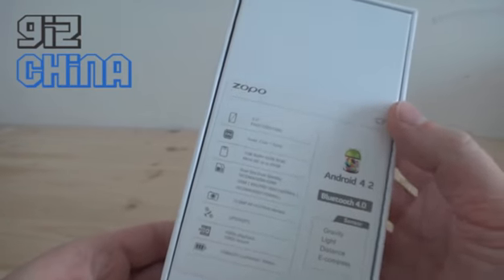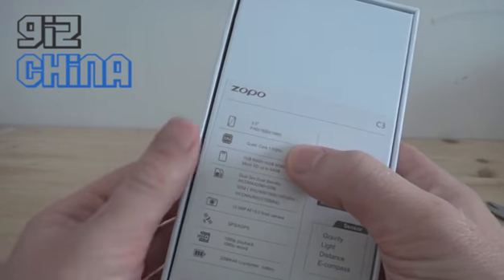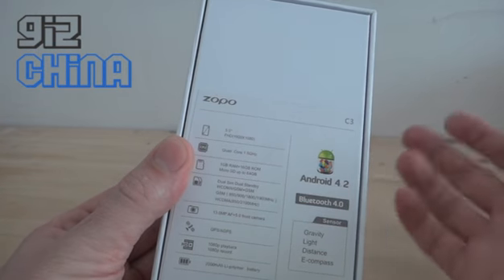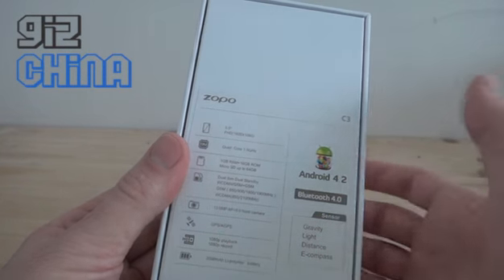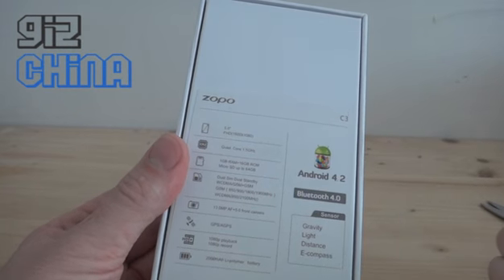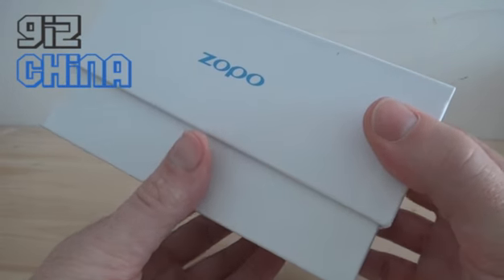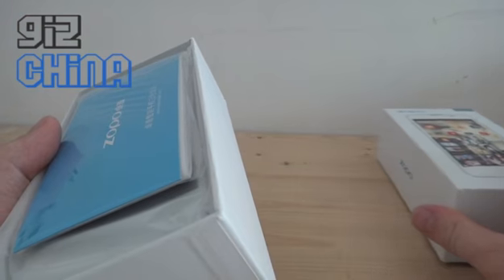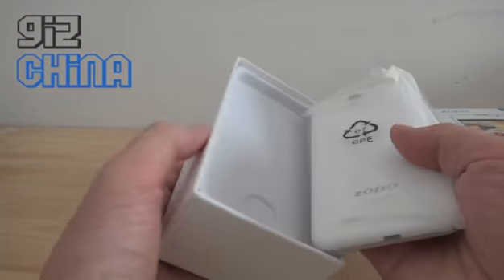Got the specifications on the back: 5-inch 1080 display, 1.5 GHz quad-core processor — so it's the MT6589 Turbo processor. We have 1 gig of RAM, 16 gig of ROM, dual SIM, 30 megapixel camera on the back, 5 megapixel on the front. It's very similar to the Zoppo C2. The only difference I can see from the specs on the box and online is the fact that it doesn't look like this phone has a Gorilla Glass display.